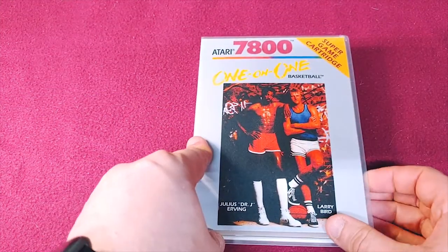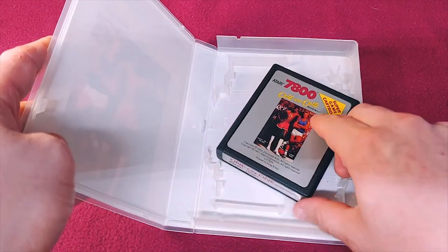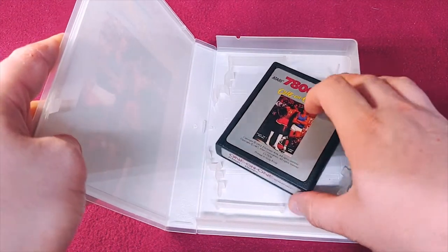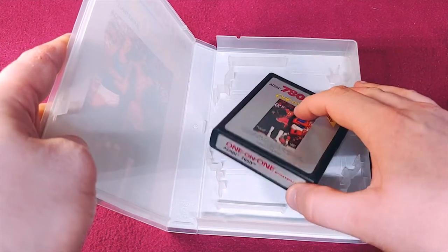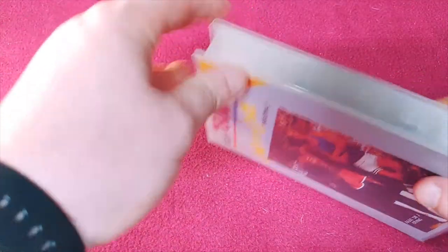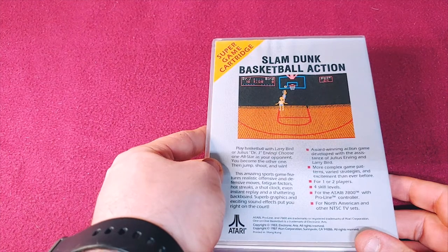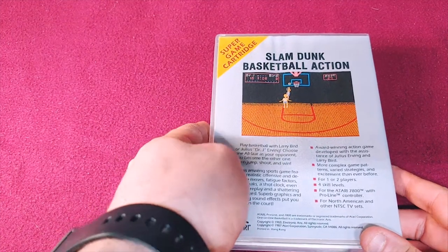We have One-on-One. This is one of the ones where the label was all color — they were either in all color or they were black and white, or the black and chrome. This is actually a fairly old game; I originally played it on the Apple II.